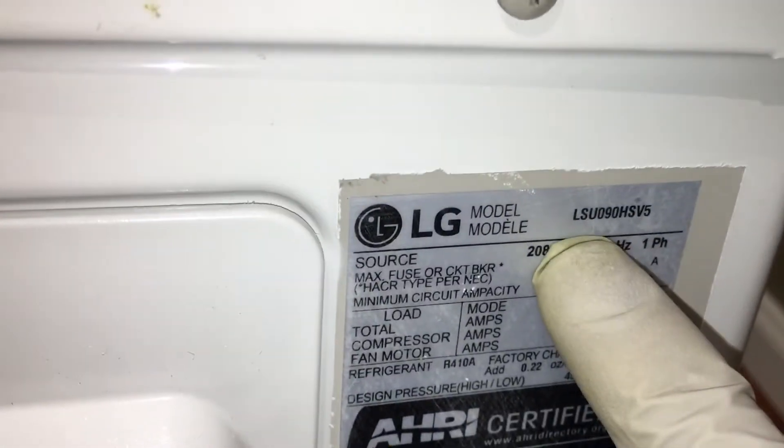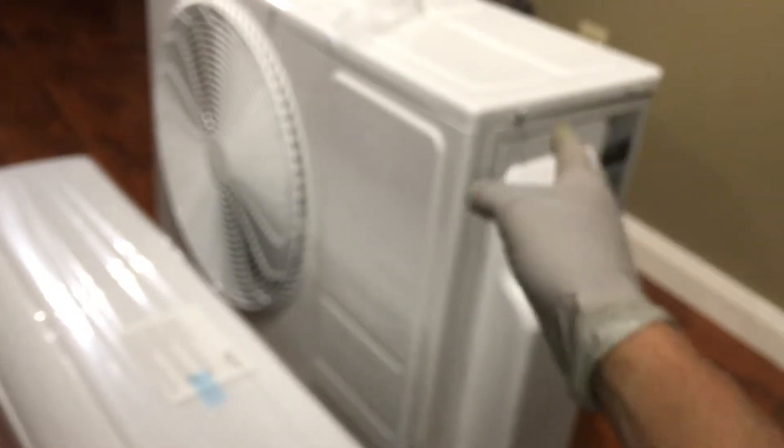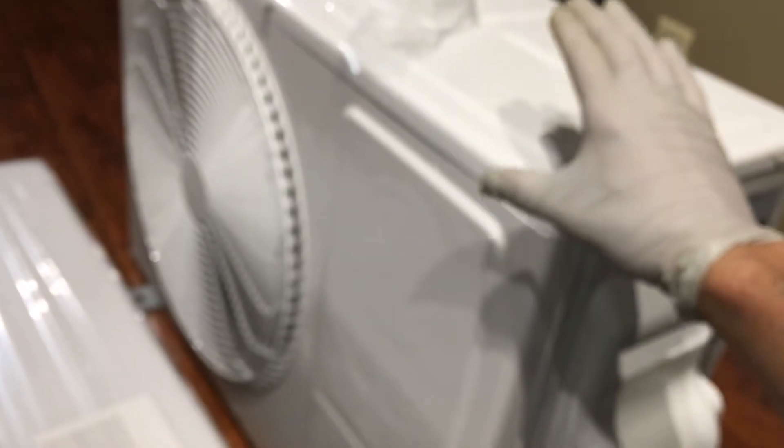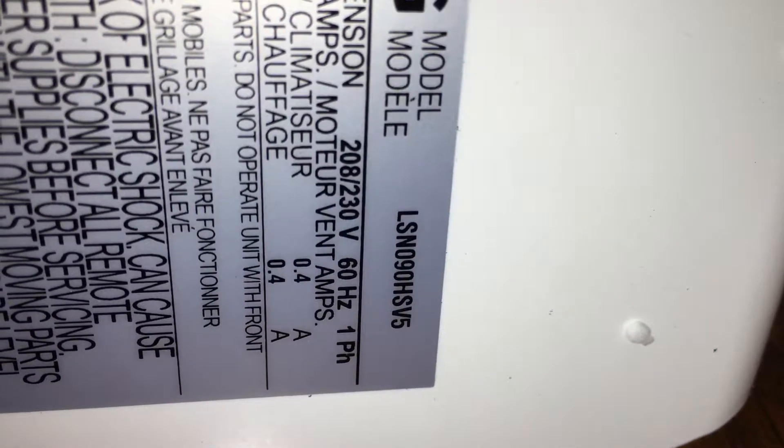The outdoor unit model number is LSU 090 HSVS, and that goes with the corresponding indoor head unit. You have to match them to get the correct efficiency, SEER rating, or EER rating. The indoor unit model number is LSN 090 HSV5. If it doesn't say that part number, you will not get the efficiency from the matching outdoor unit — they have to match.